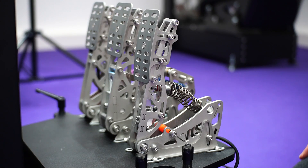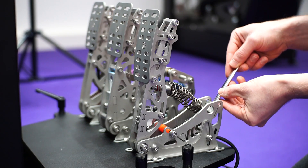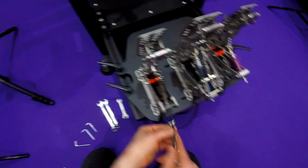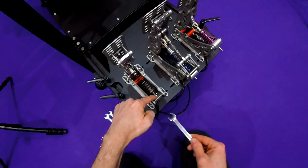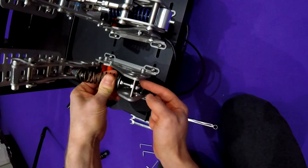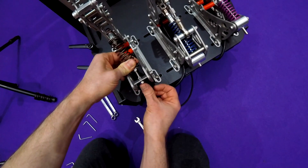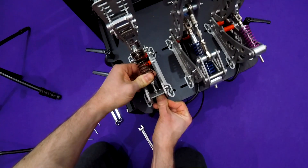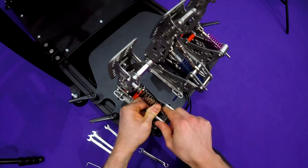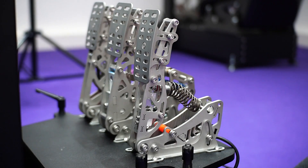Next up we're going to look at throttle spring preload. For this you'll need a 10mm spanner — usually one is enough, but just in case you might need a second one for the nut on the other side. Now we've loosened the nut off at the back and we can increase preload. You may need to take the tension of the spring. This is now set to maximum preload.